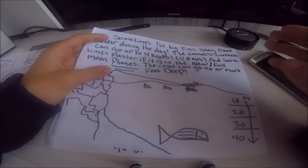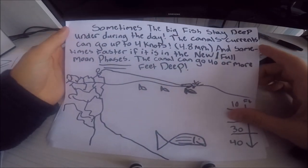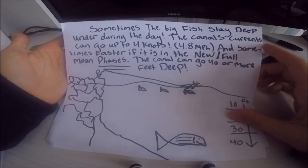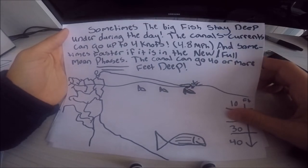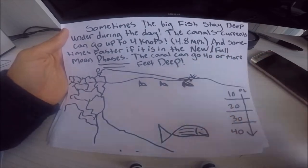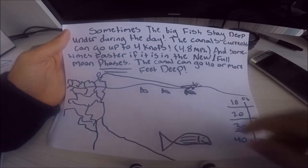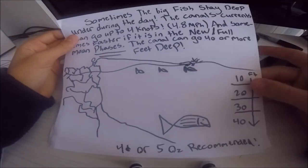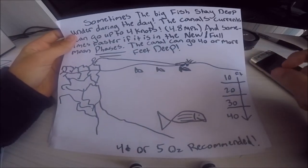The reason why jigging is effective is because sometimes the big fish stay deep under during the day. The canal's current can go up to 4 knots or 4.8 miles an hour, and sometimes faster during the new or full moon phases. The canal can go 40 or more feet deep. So if you want to ignore the schoolies on top water or any swim baits, I would definitely recommend jigging to catch some bigger fish.